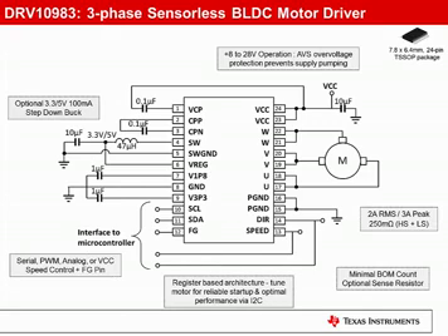The DRV10983 has an on-chip 3.3-volt or 5-volt 100 milliamp step-down converter. If the buck is not required, the inductor can be populated with a low-cost resistor, reducing board space and cost. You can control motor speed via a serial, PWM, or analog voltage control signal, or even by varying the supply voltage. A TAC signal is provided for closed-loop speed control when combined with an external MCU.